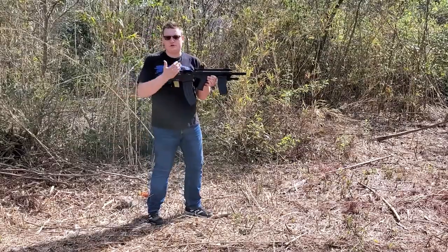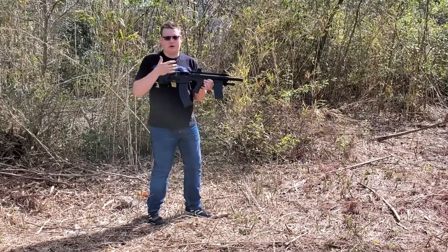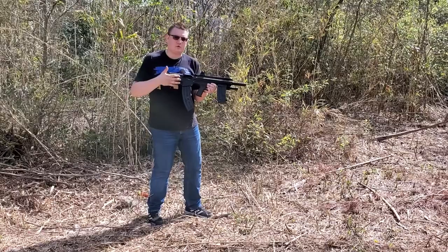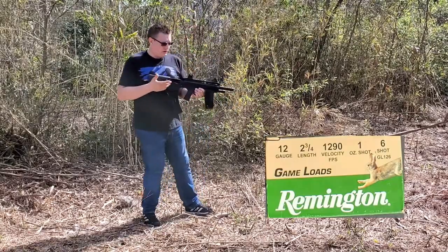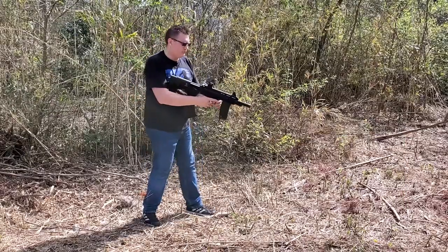What I'm going to do is shoot five rounds of each ammo that I brought today. The first one, we're going to start with the Remington game load — it's a 1290 velocity. So let's go ahead and check. It'll actually go through with no problem.